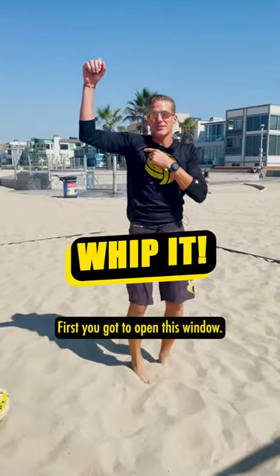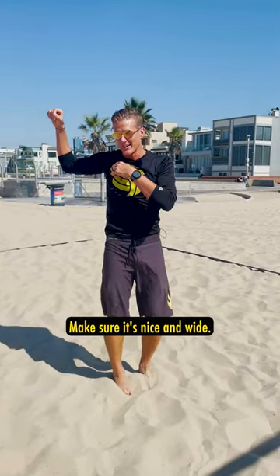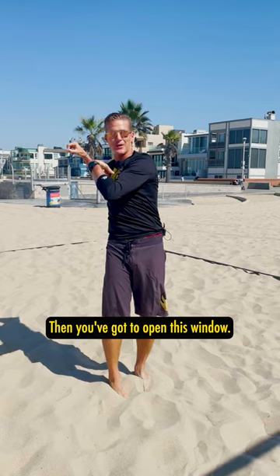How do you spike harder? First, you got to open this window — make sure it's nice and wide. Then, you got to open this window. Make sure it's nice and wide.